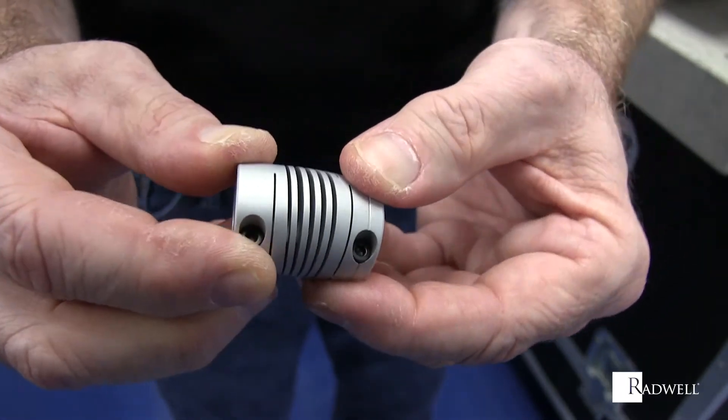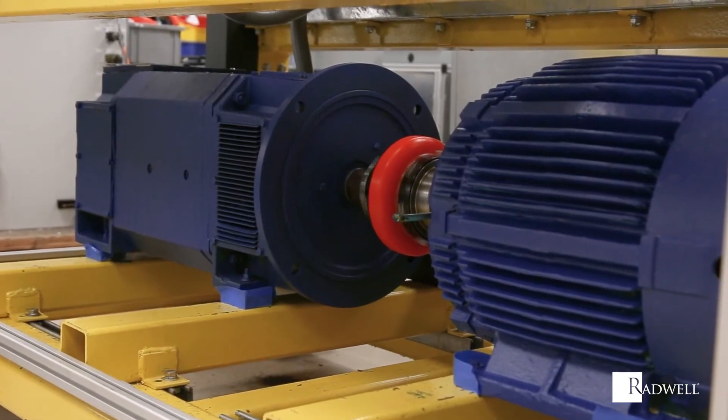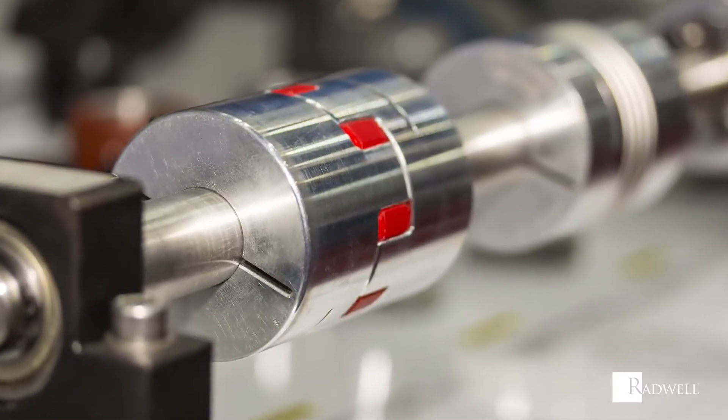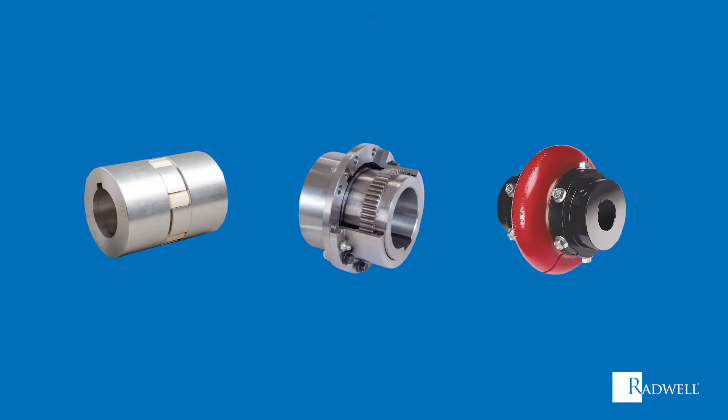A flexible coupling is used to connect two shafts end-to-end in the same line. Flexible couplings can be used to transmit power from one shaft to another and to compensate for small amounts of misalignment. In certain cases, they can provide a protective function as well. The most common types of flexible couplings are jaw coupling, gear coupling, and tire coupling.